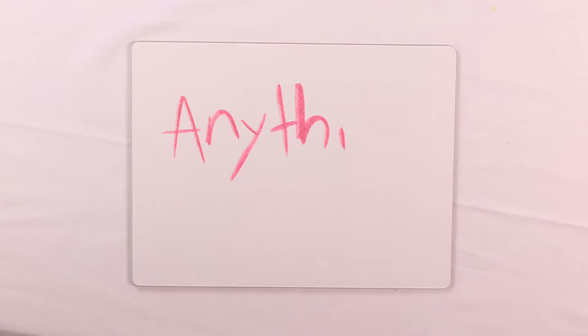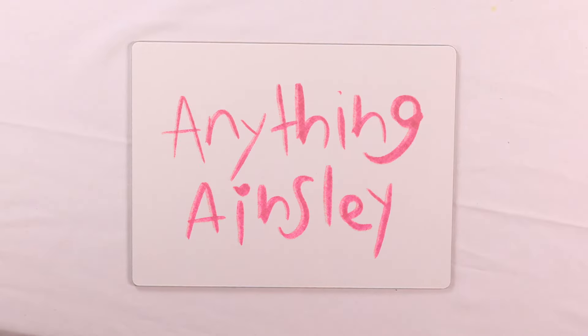Hi, welcome to Anything Ainsley. Today we're going to make an erupting apple experiment.